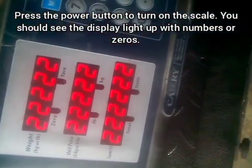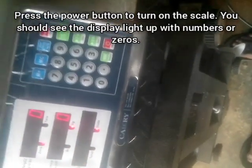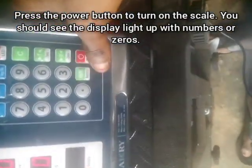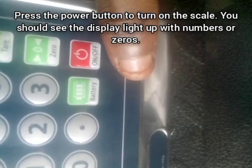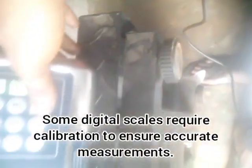After you switch on the digital scale, you will notice a countdown. Normally this countdown starts from three to one. You have to wait for the countdown to finish before you place anything on the scale to measure.